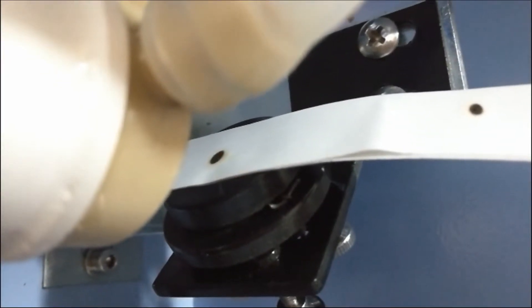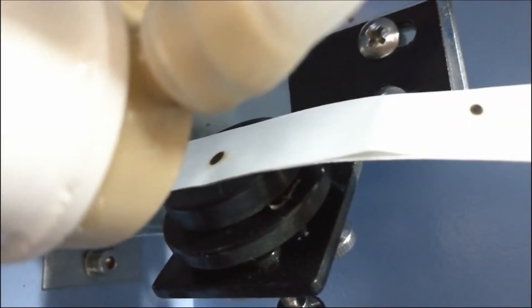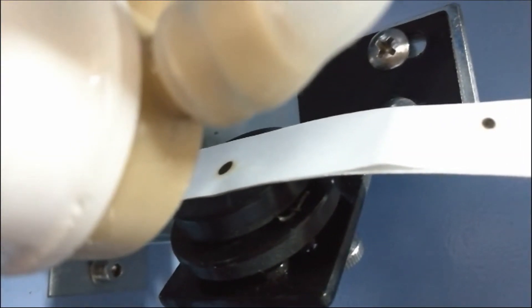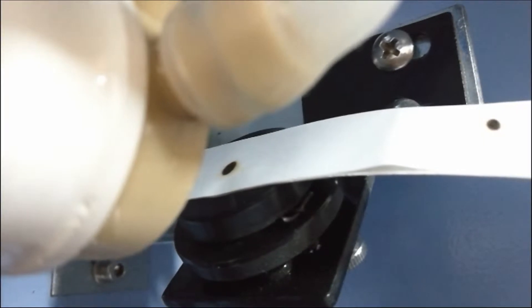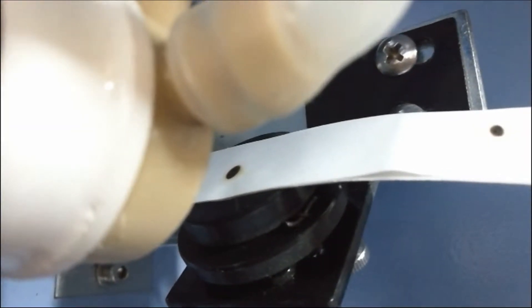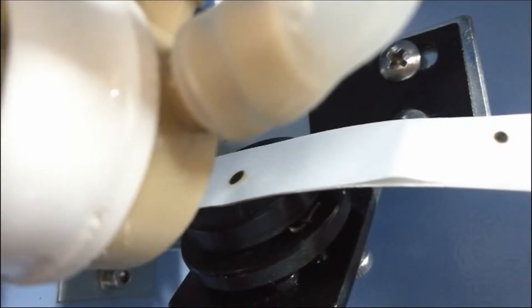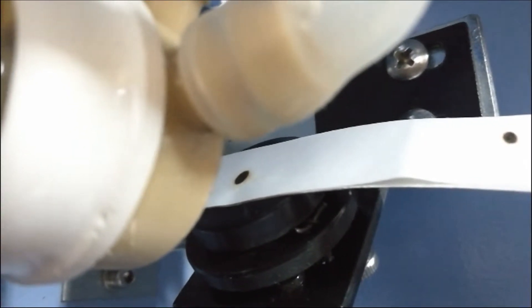After pressing the laser test button several times, there will be a laser spot on the first mirror. The laser spot should be in the middle of the mirror. This point on the first mirror should be in the middle.